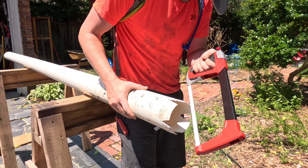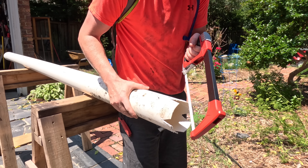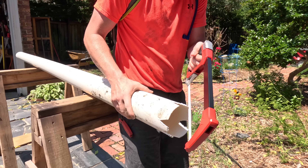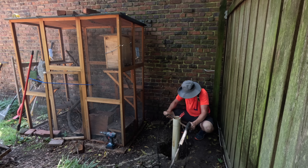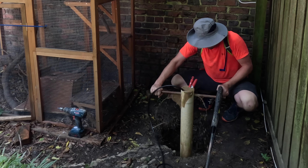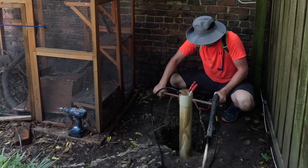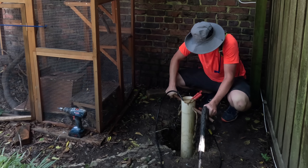As you'll see later in the video, I'm going to need water to escape around the bottom of this pipe, so I'm cutting some slits in the side to act as teeth. The 4-inch pipe went down about 8 feet, and I ended up jetting it down another foot so that the entire 10-foot pipe is in the ground. I'll talk more about jetting later.